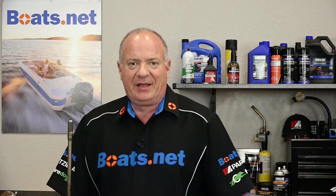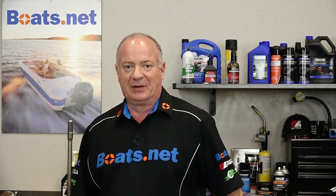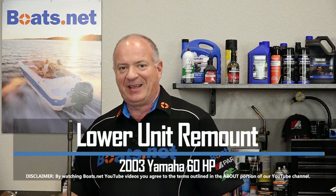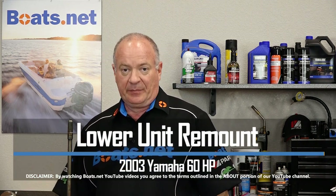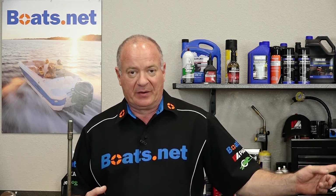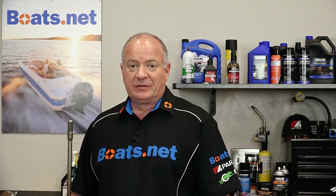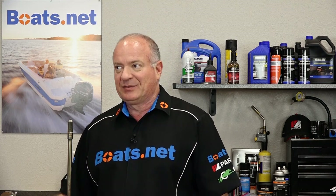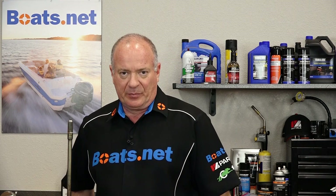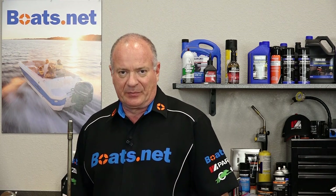Hello, John Talley here with Boats.net, and as you can see I've been doing a little bit of work on our 2003 Yamaha T60 outboard lower unit. All that work is done, and now it's time to get it remounted to the power head. It's not that tough to do — just some basic hand tools and certain torque figures and we can get it reinstalled. Let me go open up my toolbox and we'll get this thing remounted.